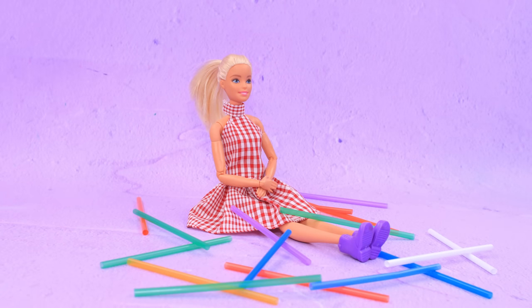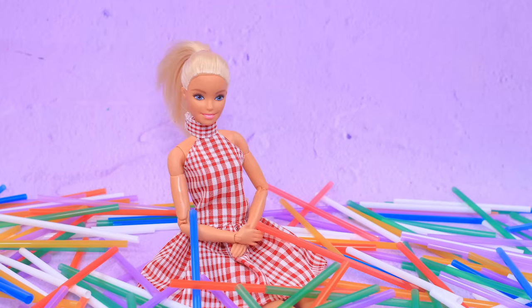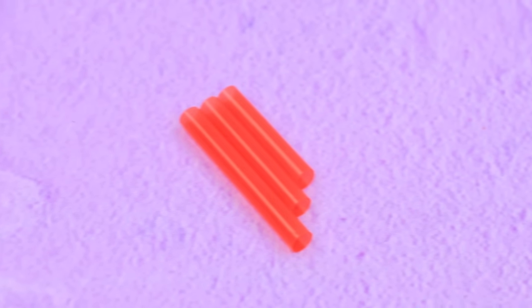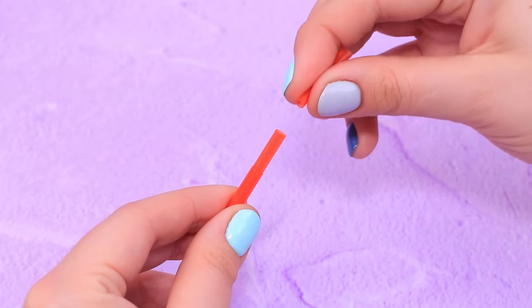Let's make a selfie stick for the doll! I want it! Let's settle on one for now — choose which straw you like! Cut it into three parts and make a cut lengthwise. Now the sticks can bend and hold the shape of each other.